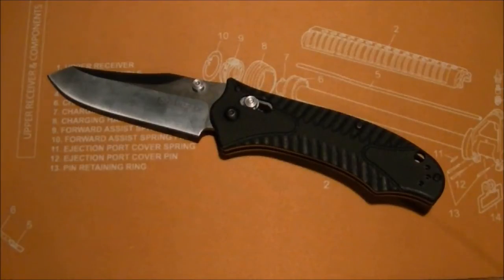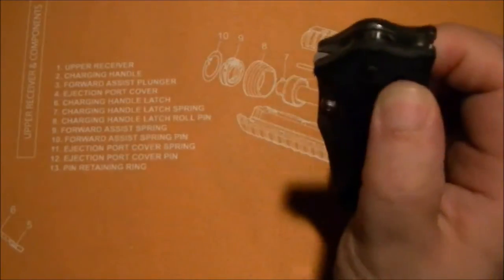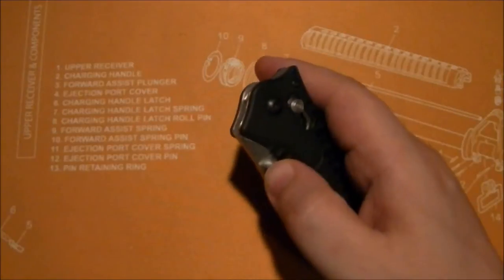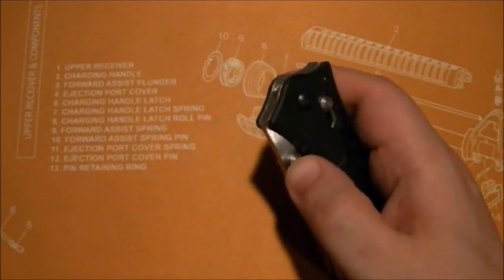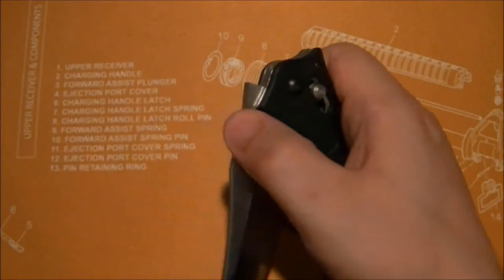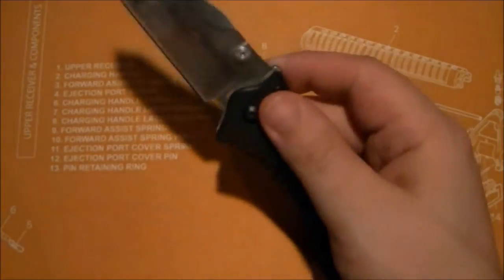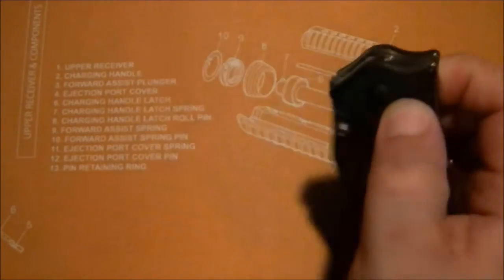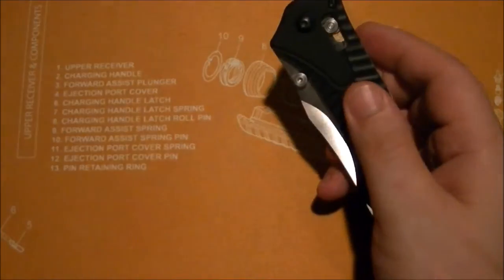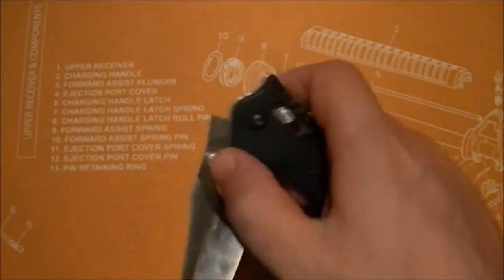It does rock the axis lock, made popular by Benchmade, and this one is buttery smooth. When I took it down I did polish the blade where it meets the washers with some 1000 grit, but man, this thing was already really smooth. I just wanted to see if I could make it any smoother — I did, but not much.